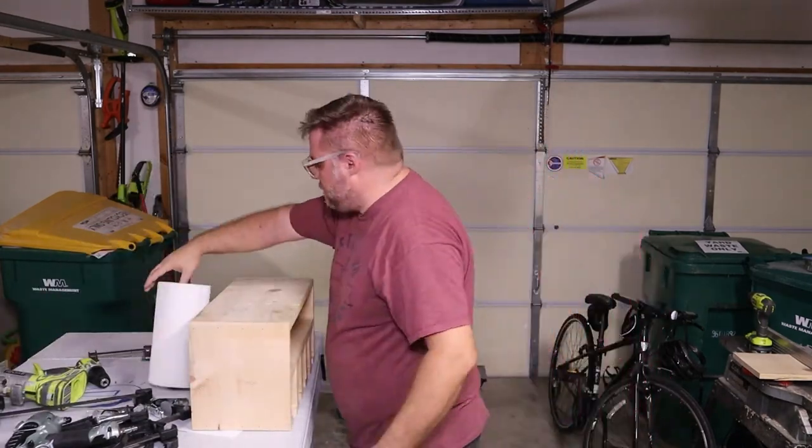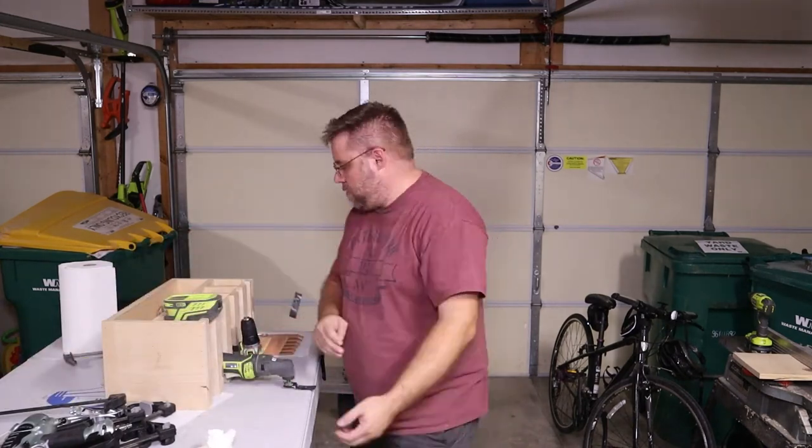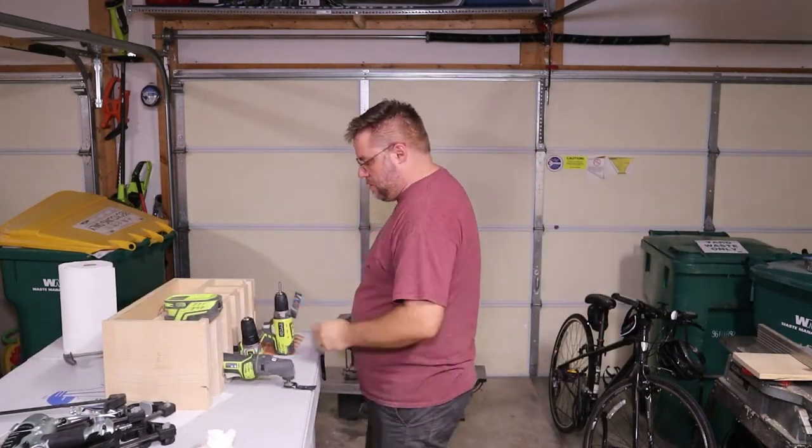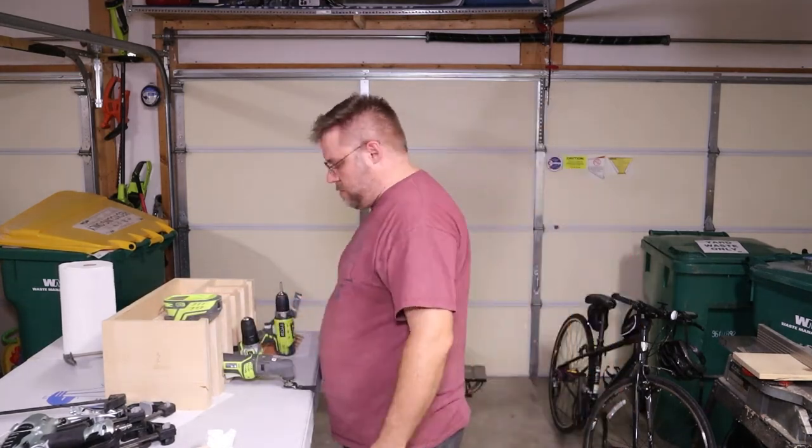If you're building this project for yourself, there are a couple of different things you can do to spruce it up. You might also consider painting it or staining it. For my build, I'm going to attach a power strip to the side and go ahead and just mount it on the wall.